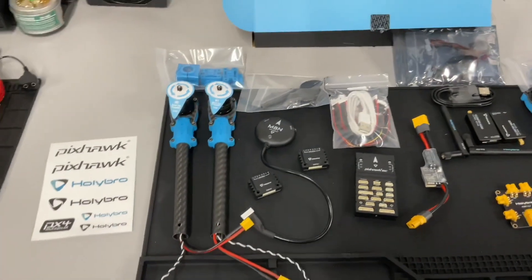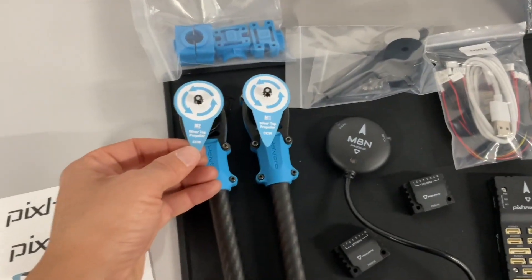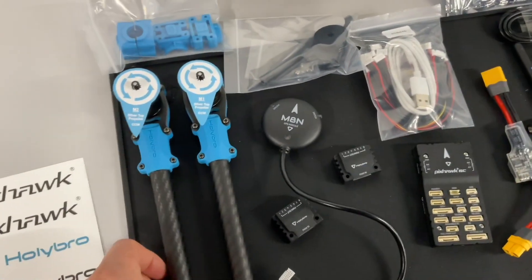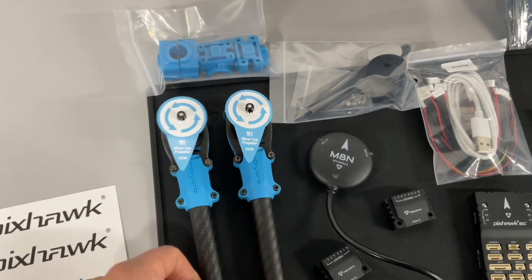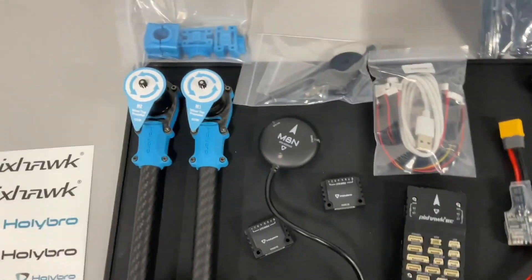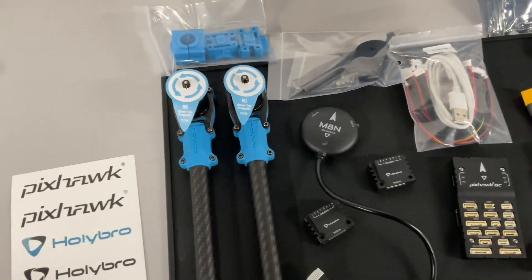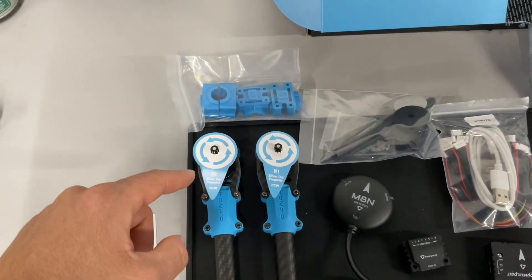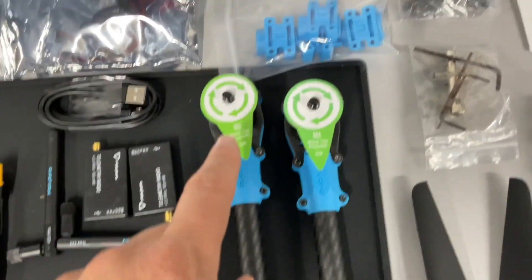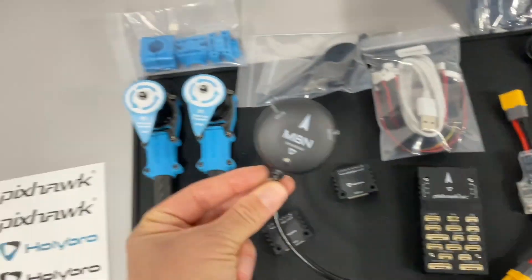On quadcopters, the motors move in opposite directions to eliminate that equal and opposite reaction from Newton's law. These motors actually turn to the left while these turn to the right. You also have your GPS module here.